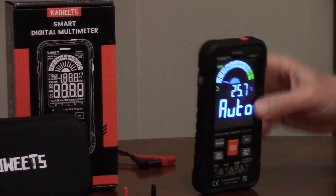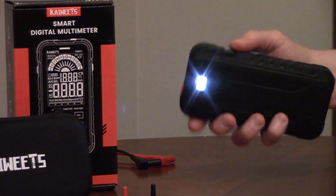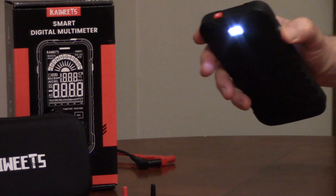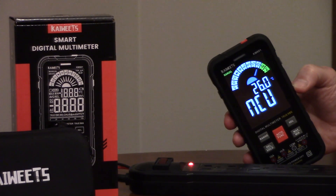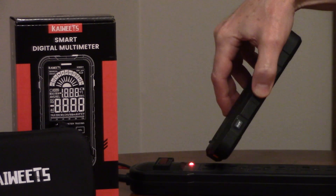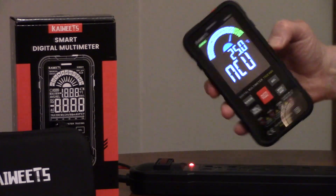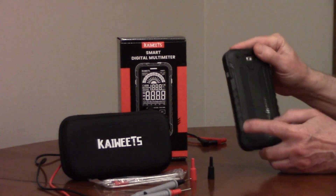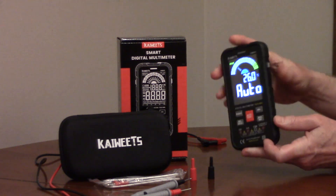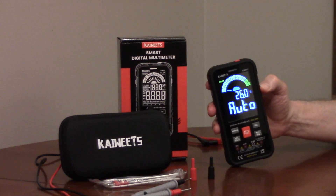It has a built-in flashlight and a built-in non-contact electrical tester. It has a large display. It comes with an insulated case, batteries, and a storage case.